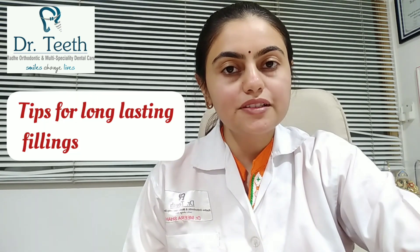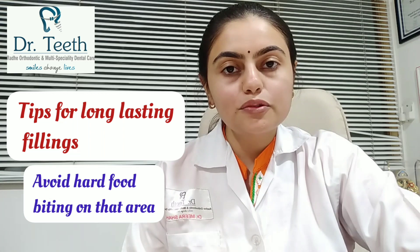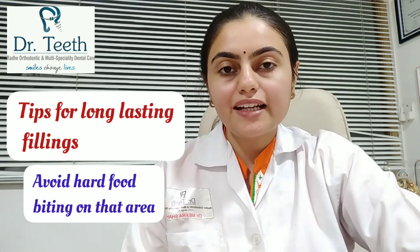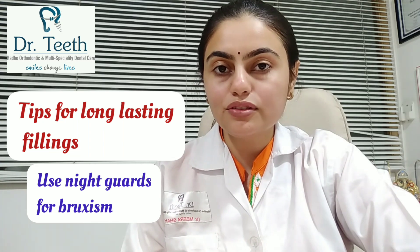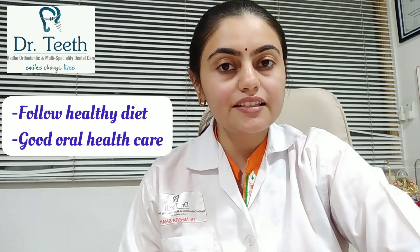Here are some tips so that your fillings can last longer. First, do not put too much pressure on that area — avoid biting hard food where the filling is done. Next, if you have bruxism, use night guards. Also, follow a healthy diet and good oral health care practices, such as brushing and flossing correctly, as discussed in previous videos.